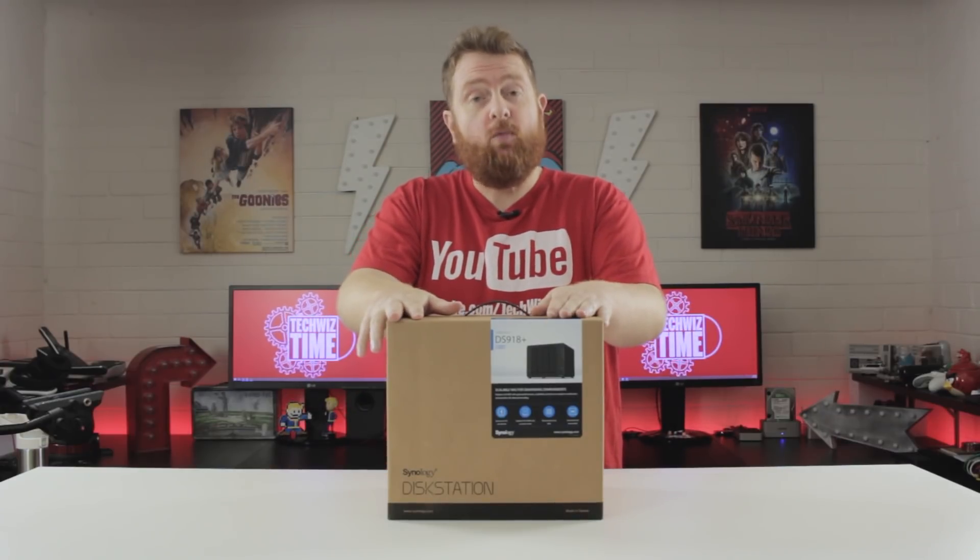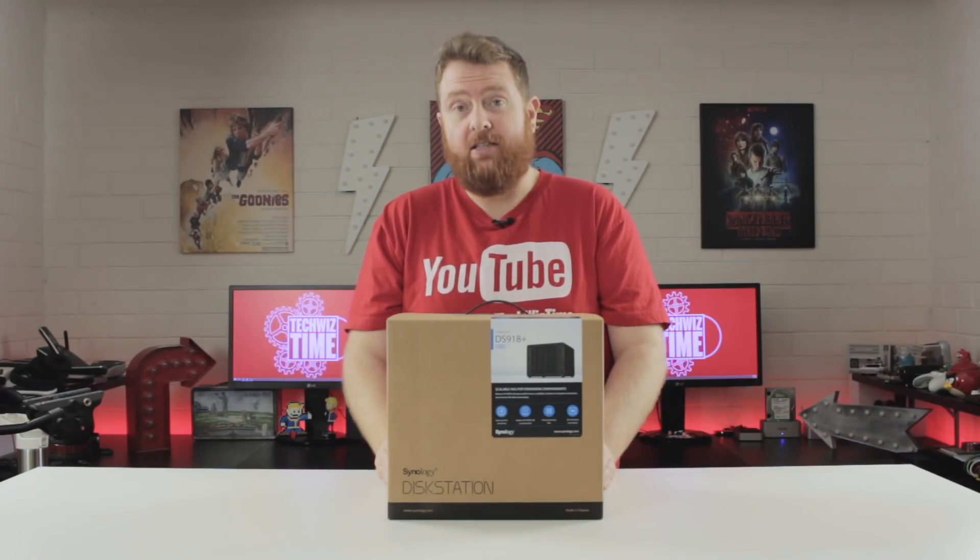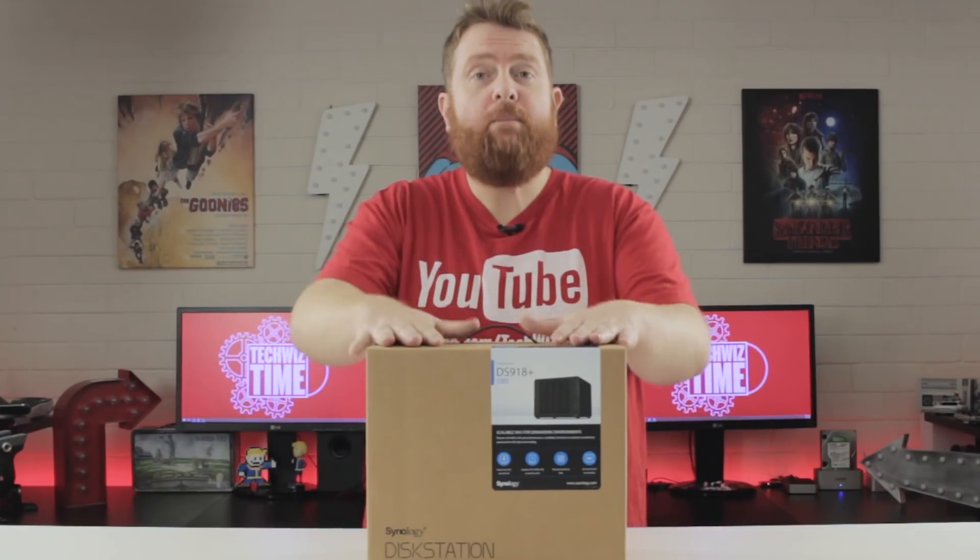This is the Synology DS918 Plus. It's a 4-bay NAS, but with some special features like 2 M.2 SSD slots for caching. Stick around to watch me unbox this and also give it a good review. It's TechWizTime.